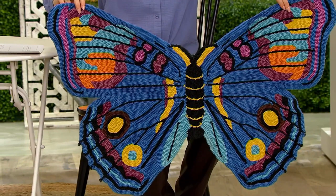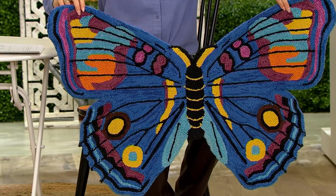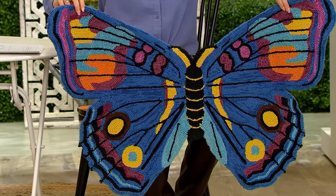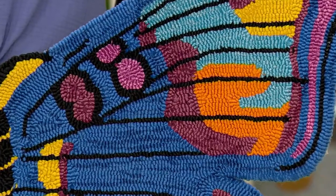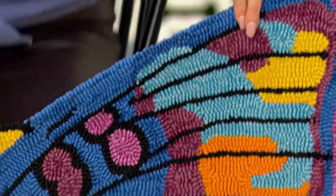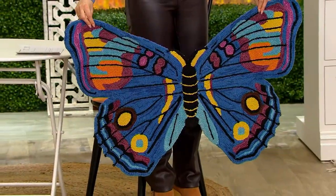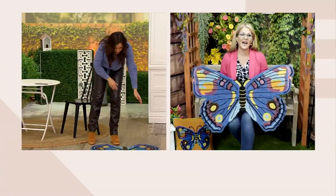It is virtually indestructible, made out of polypropylene. It really speaks to the company making this — Plow and Hearth, over 40 years in business, giving you beautiful pieces for your inside and outside, known for their quality. I'm going to put this down and show you — it's timeless.